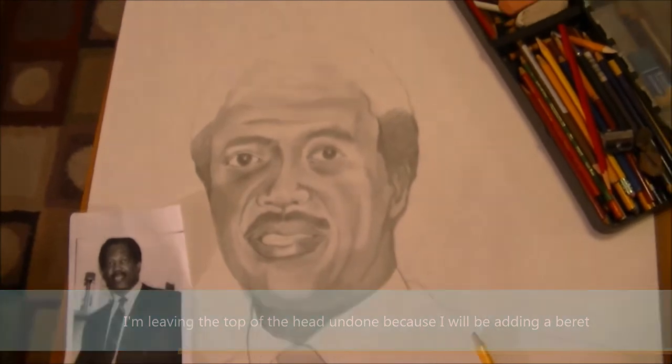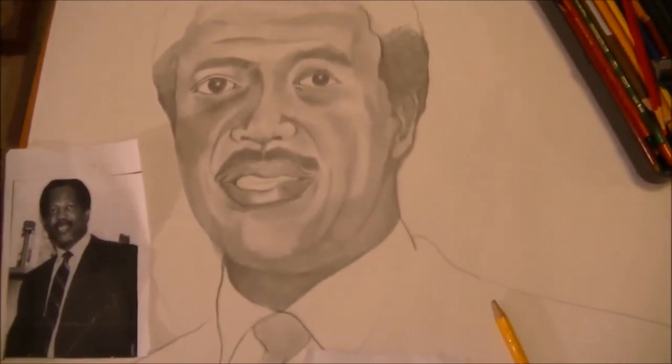With the technique I'm using — it's called an oil wash technique — you're going to see the image.